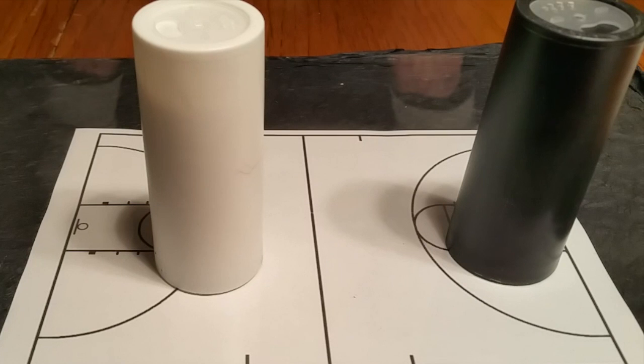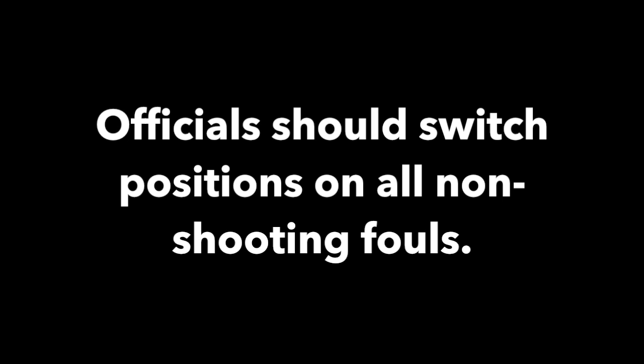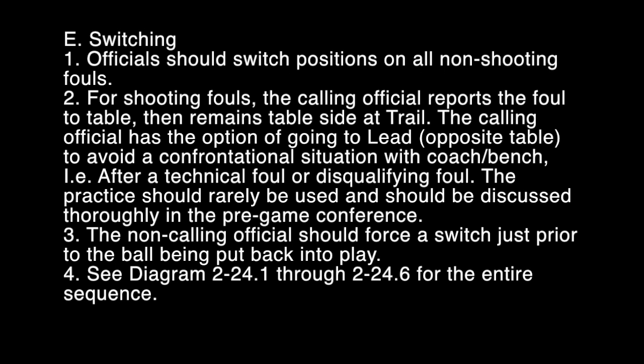Let's see what the Officials Manual has to say. E. Switching. 1. Officials should switch positions on all non-shooting fouls. 2. For shooting fouls, the calling official reports the foul to the table, then remains table side as trail. The calling official has the option of going to lead opposite the table to avoid a confrontational situation with the coach bench — for example, after a technical foul or disqualifying foul. The practice should be rarely used and should be discussed thoroughly in the pre-game conference.